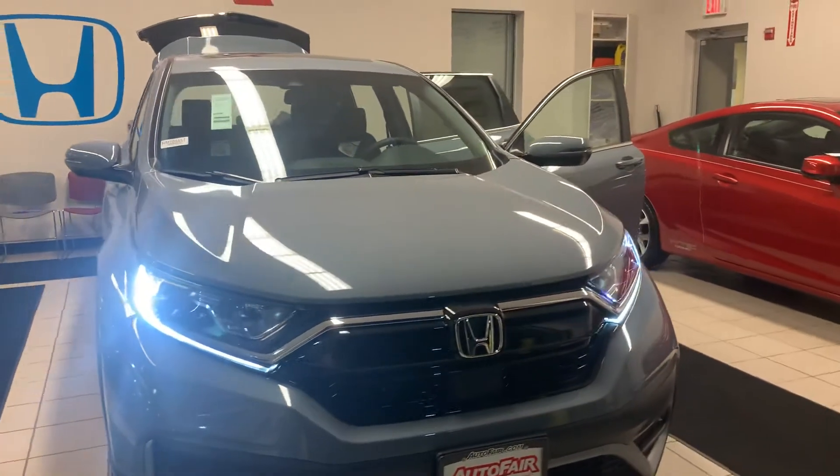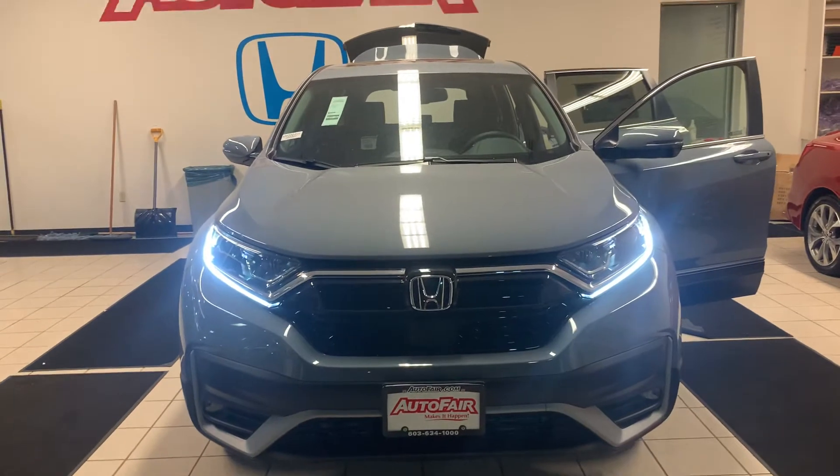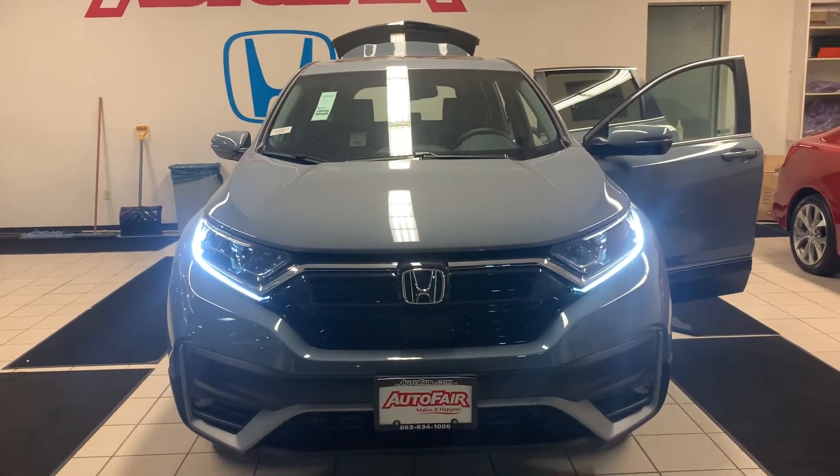Hi, this is Micah here at AutoFair Honda. I just want to send you a quick wraparound video of the 2020 Honda CR-V. This is the EXO model you were interested in.